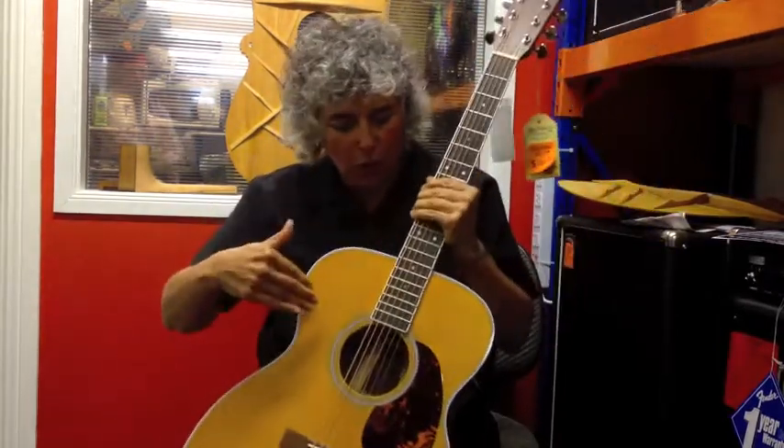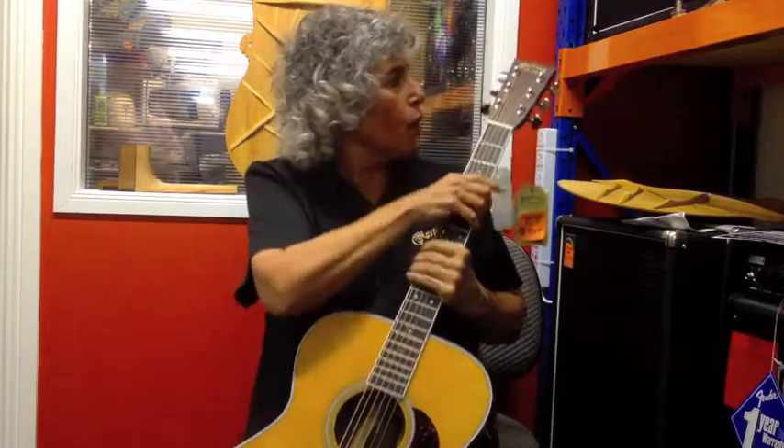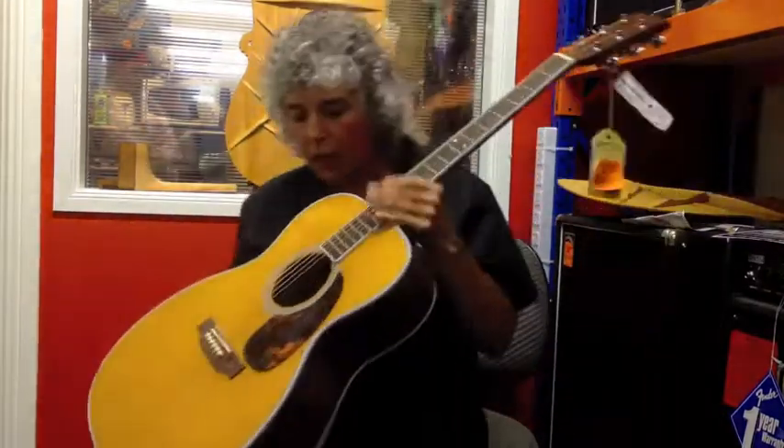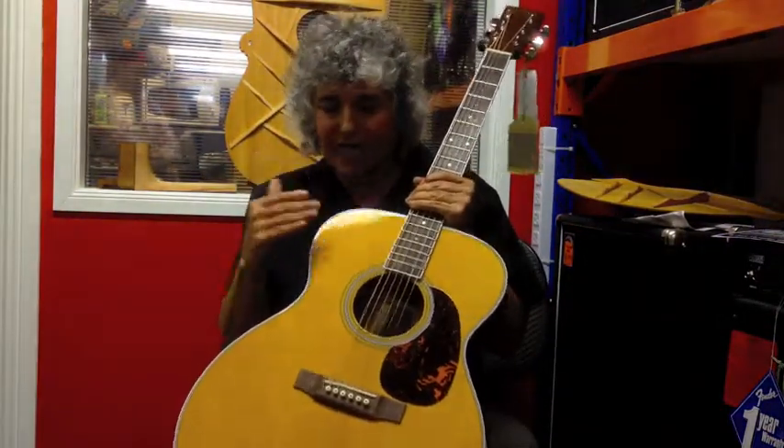It has a nice aging tone on the top and a bound fingerboard. This is a fabulous guitar — you can strum it, you can pick it, it's very versatile. Come and check out this fantastic M36.